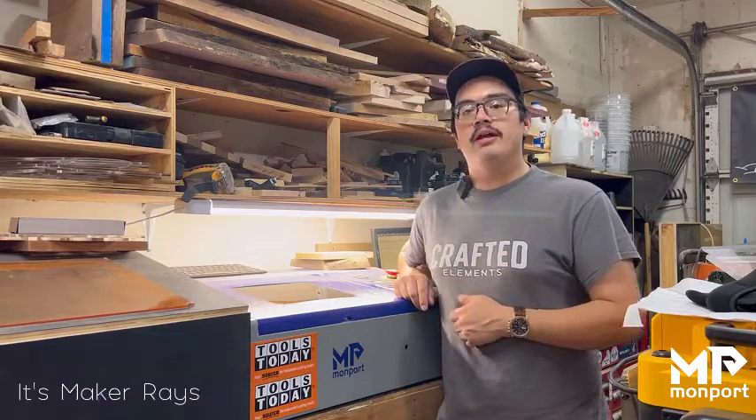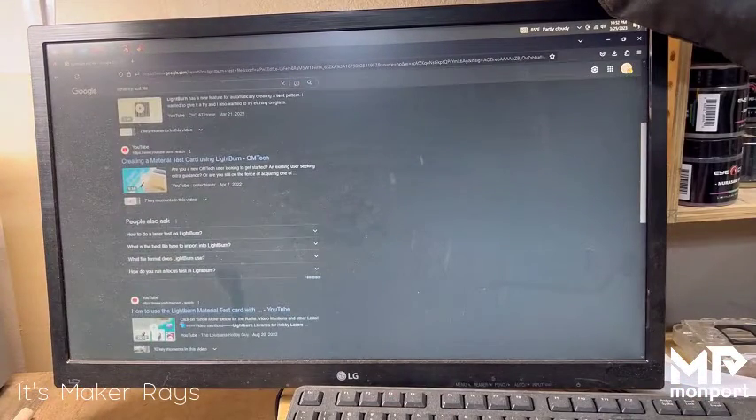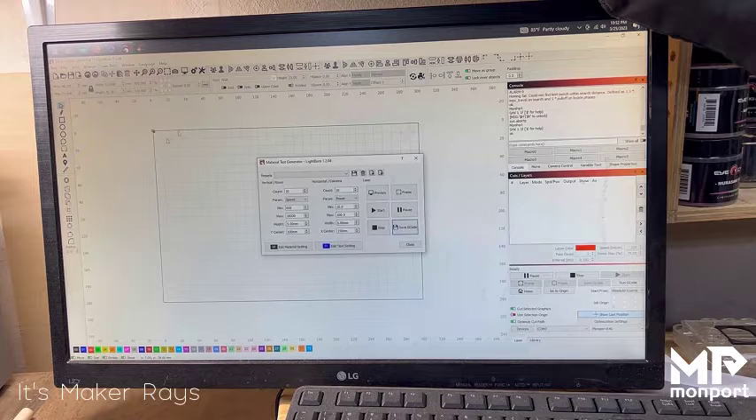Looking here at the LightBurn software, it's super simple. A lot of people will search for different files or watch videos, but the material test library makes it super easy. All you do is go to Laser Tools, click Material Test, and you can see everything is preset right there. You can edit any of these things if you want to change the number of counts, add an extra row, or whatever.